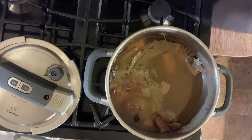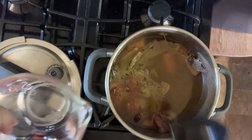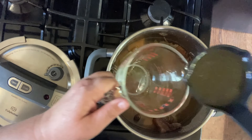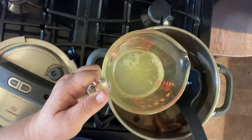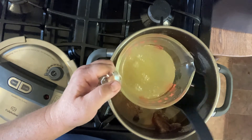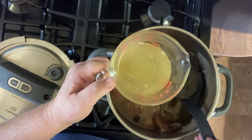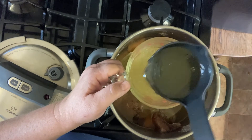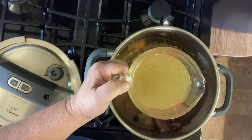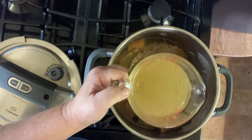It's great and you can use it in all kinds of things — soups and other dishes — anywhere you would use water in savory dishes. Look how pretty and clear it is! If you want to remove the fat, take the whole thing and set it in the fridge overnight. The fat will congeal on the top and you can just scrape it off with a spoon.